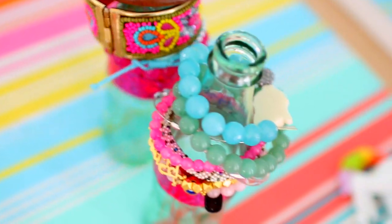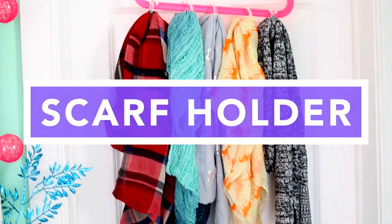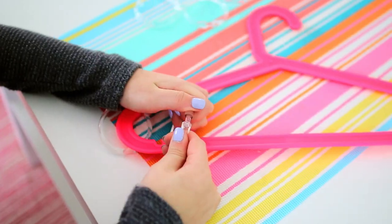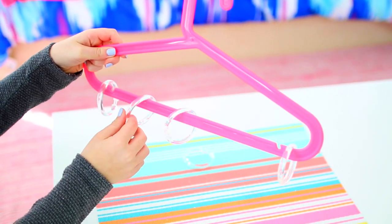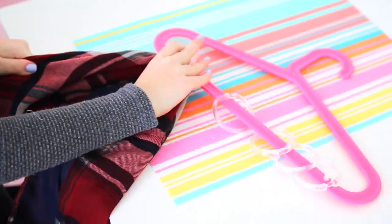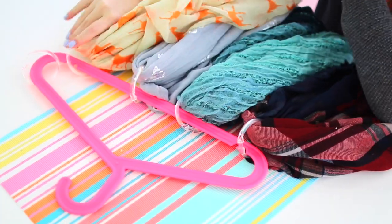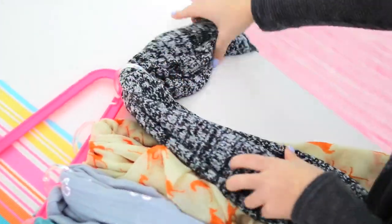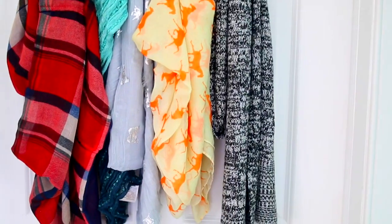Next up we have this DIY scarf holder, and this is probably my favorite because it's super affordable and convenient. Basically all you're going to need is some shower curtain holders and a hanger. What you're going to want to do is just click the shower curtain holder rings onto the bottom of your hanger — make sure you have a hanger that has a bottom layer to it. Then take your scarves and loop those through the shower curtain rings. It's super easy. I put about five on a hanger but you could probably fit more if you squish them together. This works for infinity scarves and regular scarves.